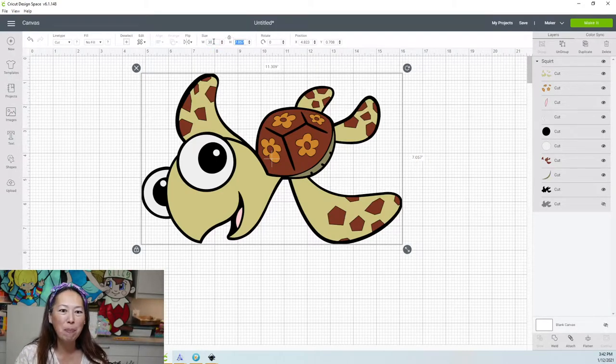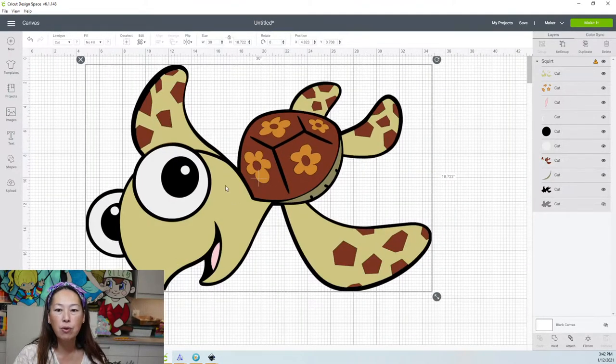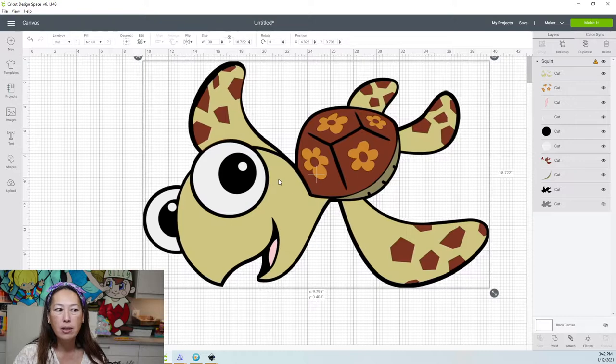Let's type in 30 up here. It will automatically, because it's a locked image, change the height for you. Let me make this a little smaller so we don't have to scroll so much to see him. So at 30 inches, you can see he's totally in here. The pieces I'm worried about would be his face and his arm right here.